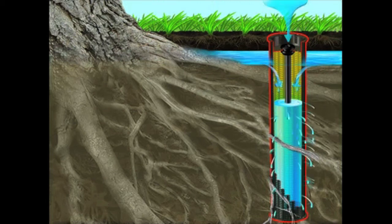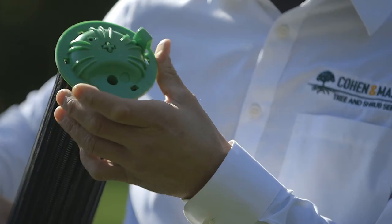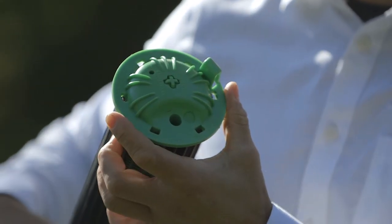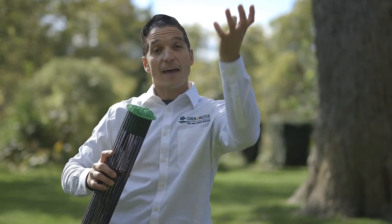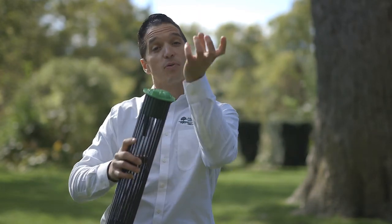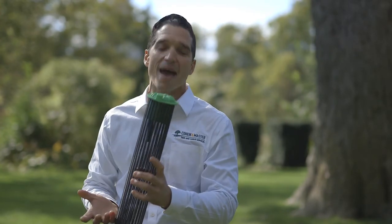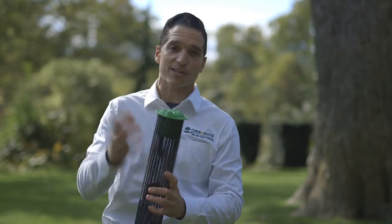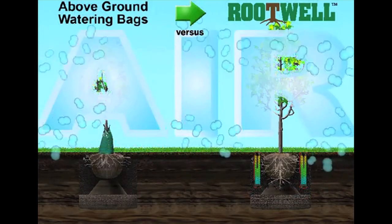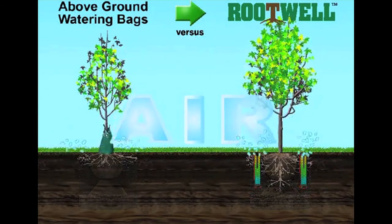One of the key elements of the tube is this convection cap. What this cap does is actively exchange the gas from the soil and the surrounding air. At night when temperatures drop, oxygen-rich air will be pulled down into the tube and methane gas will be forced out.